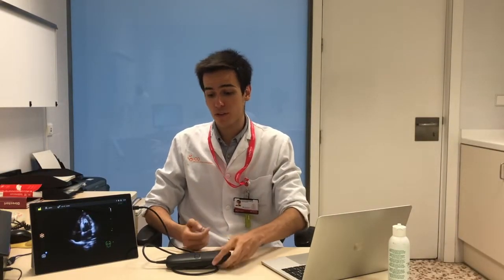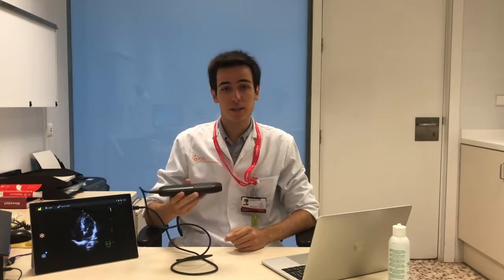Hello guys, this is Alex from Masters of Ultrasound and today we're going to review the Vino Q. As you can see, this is a light wire probe connected to a tablet that they provide. I want to thank Vino Spain for letting me test their device and publish my experience alongside my humble, honest, and impartial opinion, which is not sponsored by anyone.